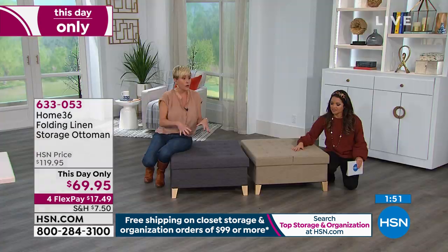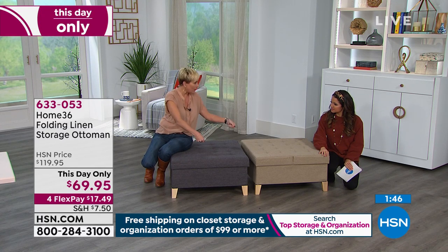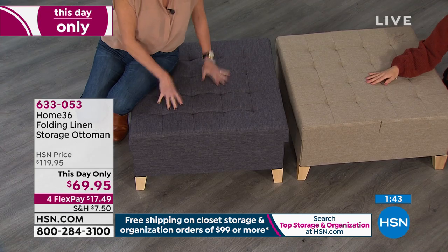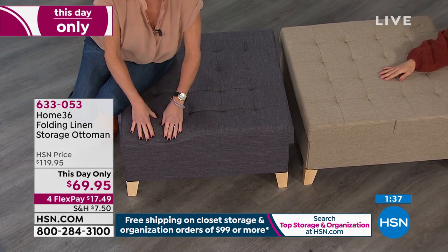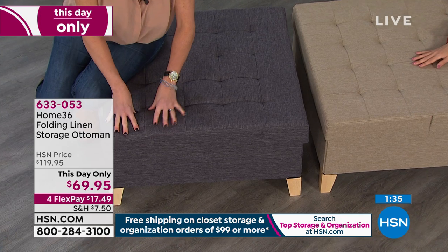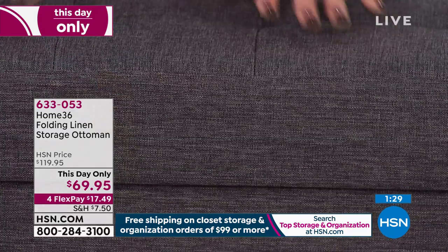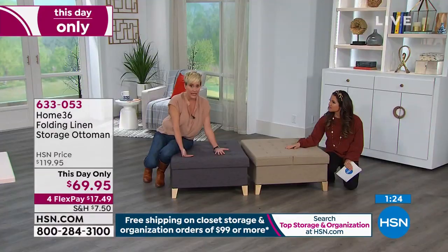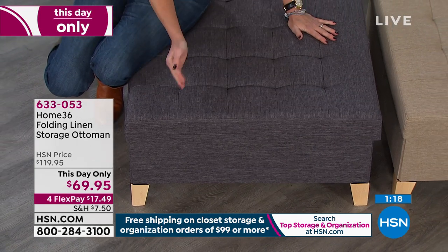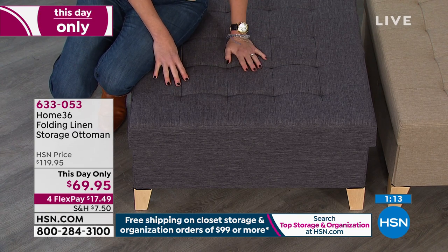With the 200-pound weight capacity, you can load up the inside and still sit on top. This is the perfect ottoman for putting a tray on, to use as a cocktail table. You can put your feet on it, spot clean it without any problem. I've got well over an inch of quality foam padding underneath this beautiful gray linen, so it's quite comfortable and cushy to sit on, yet sleek and firm enough that a tray stays flat and sturdy. You can put a tray on this with a drink on it, no problem.